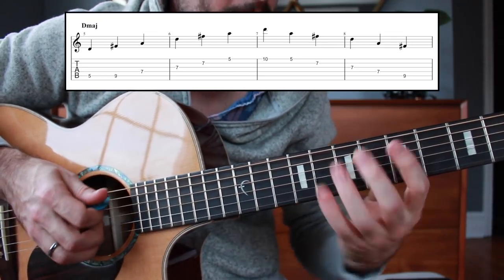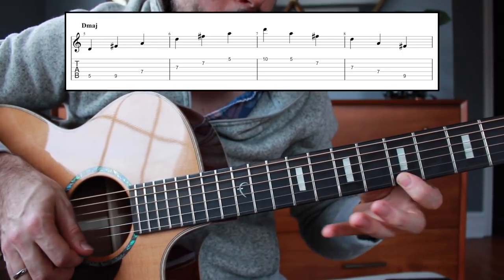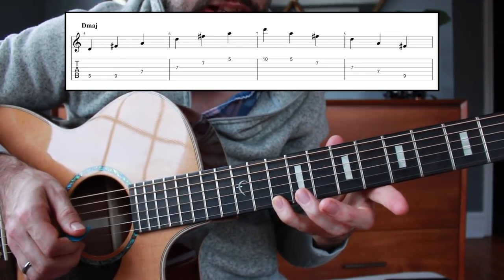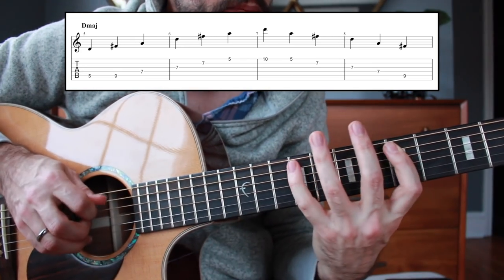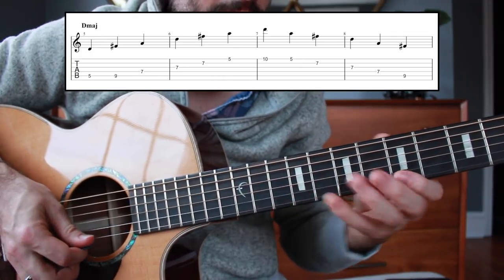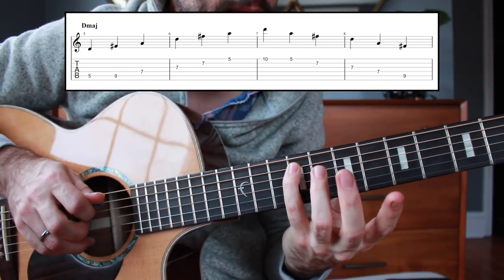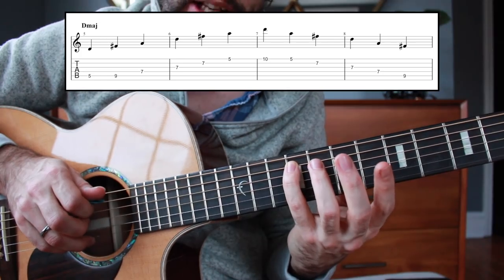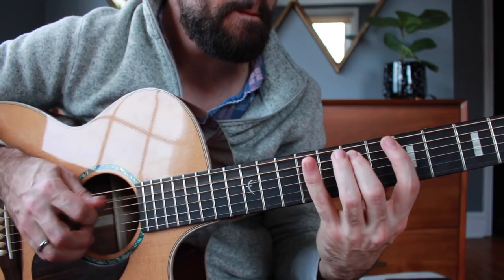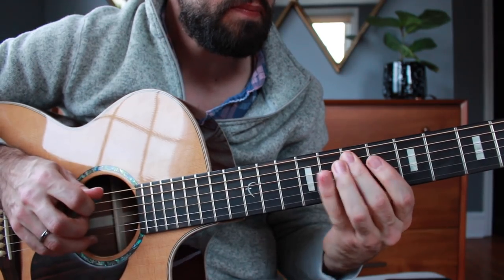Then I'm going to go to the fifth fret of the high E string and do an upstroke as I reach for the tenth fret — a D note on the high E string. Then go backward and stop back on that major third in the key of D, the ninth fret of the A string. So far you have two arpeggios to put together: A major and D major.